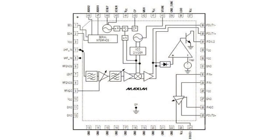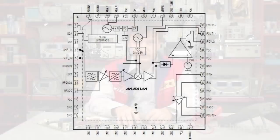Maxim introduces the MAX 3543, a broadband multi-standard silicon tuner for worldwide hybrid TVs, as well as terrestrial and cable systems, developed using Maxim's VicMOS process technology. This device offers best-in-class tuner performance using standard IAF architecture.